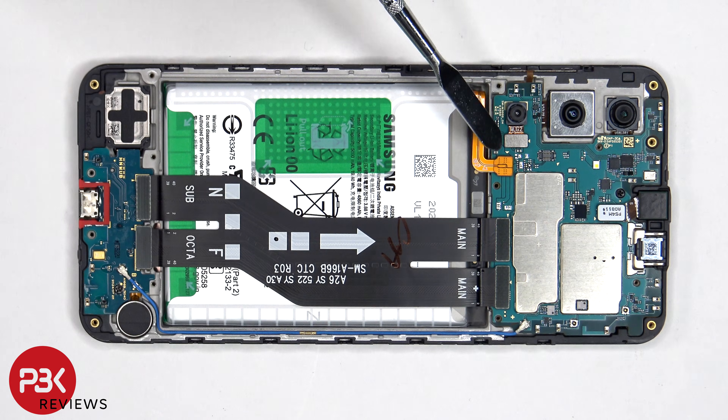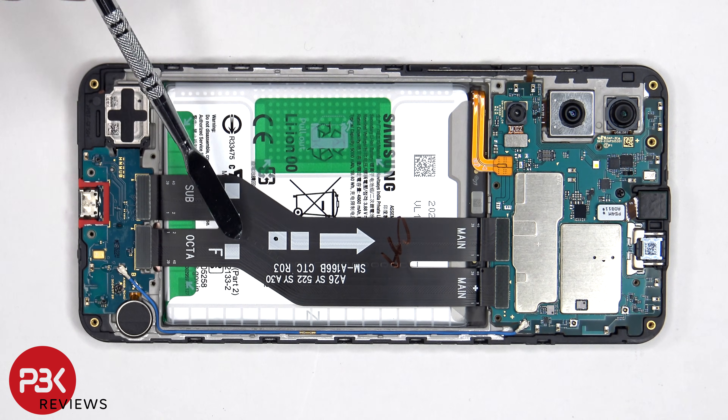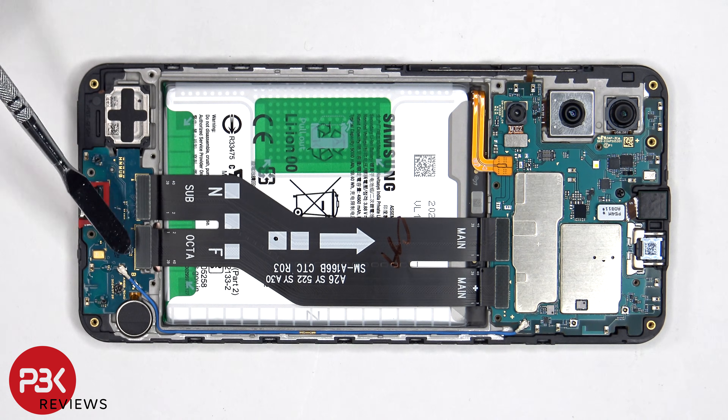The battery cable can now be disconnected from the main board, followed by the rest of the cables. This flex cable connects the main board to the sub board, as well as the screen cable.